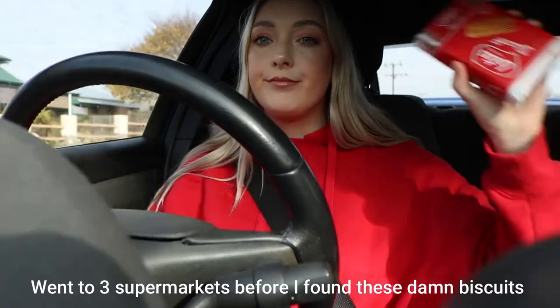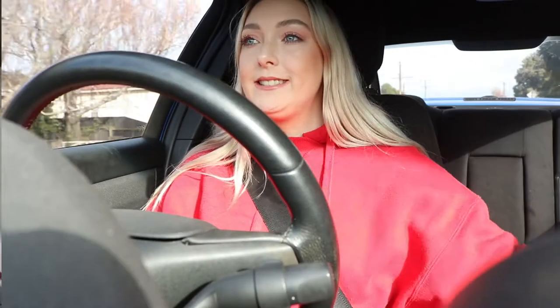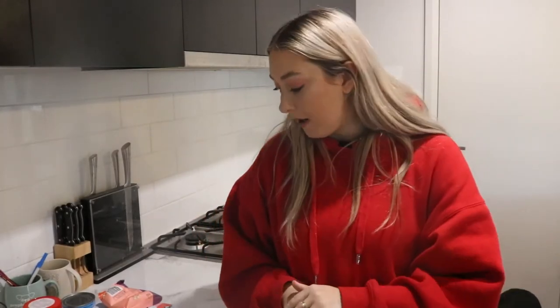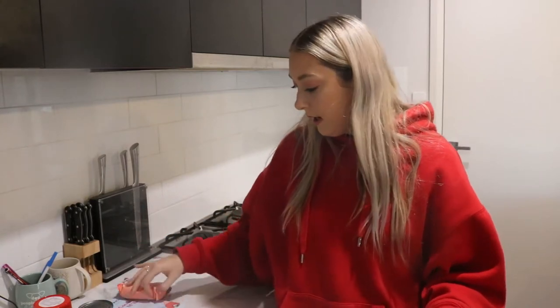I'm really sorry about the dishwasher making all that noise in the background. I'm gonna make mine vegan - I've just substituted things for the vegan versions. So for butter I've got Nutlex, for condensed milk I've got coconut condensed milk, and I've got some vegan chocolate instead.